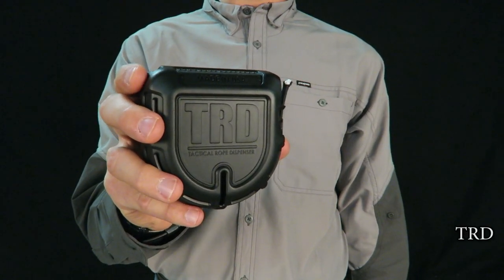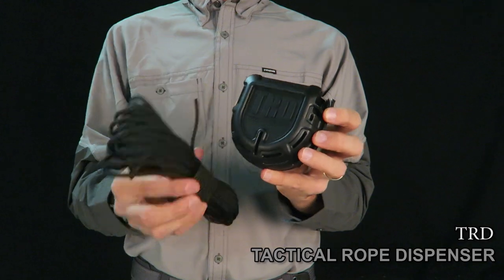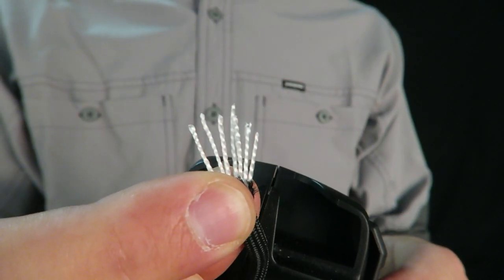This is the Arm TRD. The Tactical Rope Dispenser features 50 feet of American-made paracord with a 7-strand core.